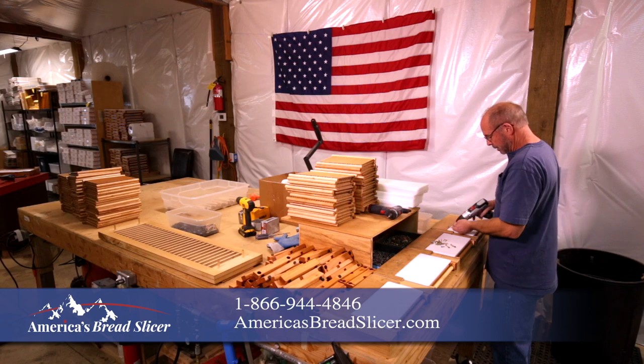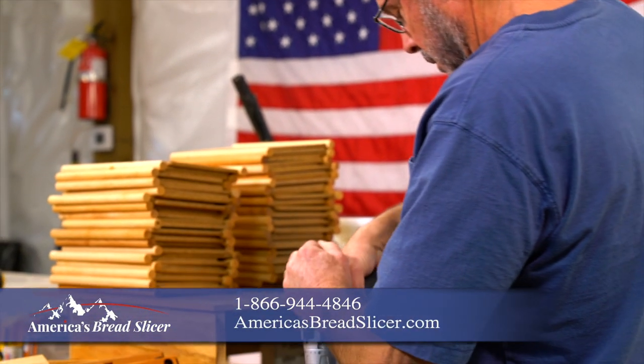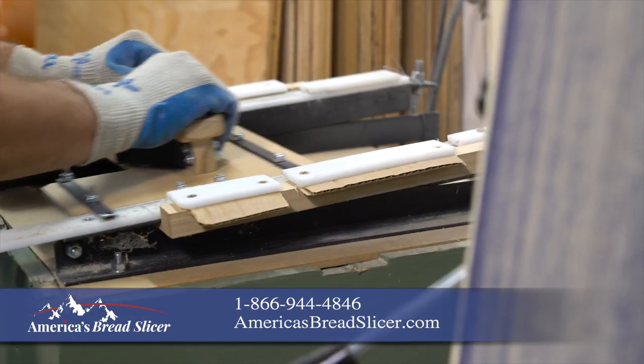America's Bread Slicer is made with love in the USA using high-quality American hardwood and materials. There are other inferior bread slicers that look like ours but use low quality materials that may splinter and break easily.